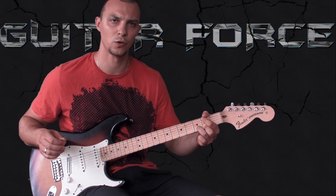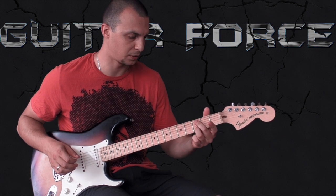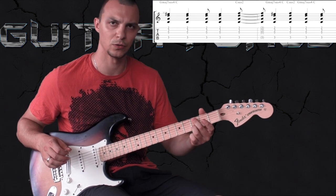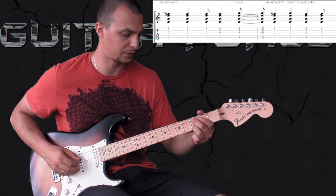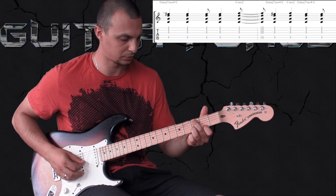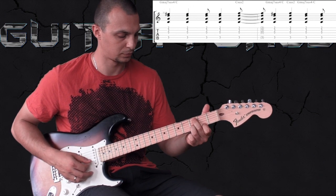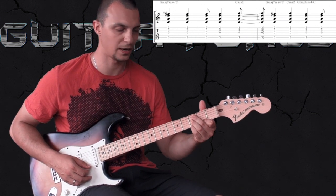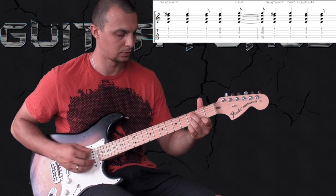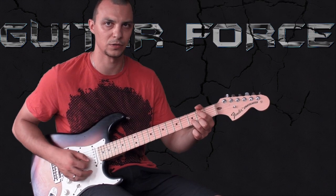When you go to the C chord, all you do is exchange the two fingers: the middle finger goes and holds the C note, the root note on the third fret of the A string, and the index finger holds the F sharp note. So we basically exchange them, and again the pinky comes in to create the melody. Together they sound something like this.